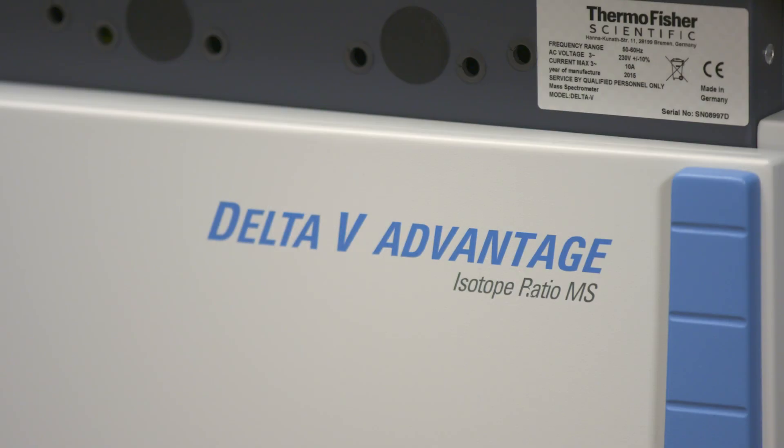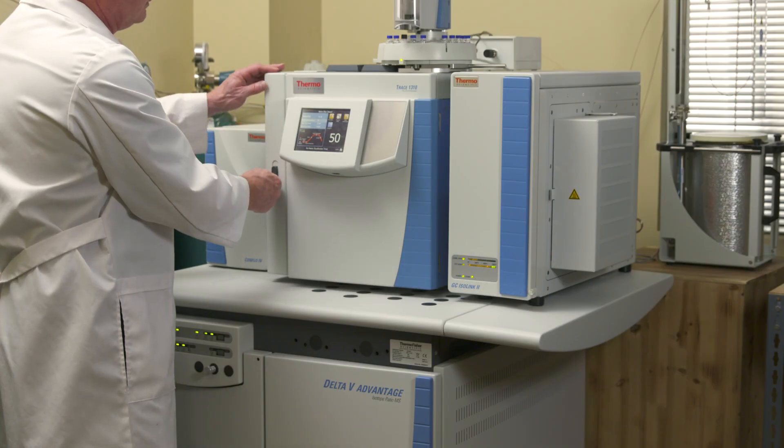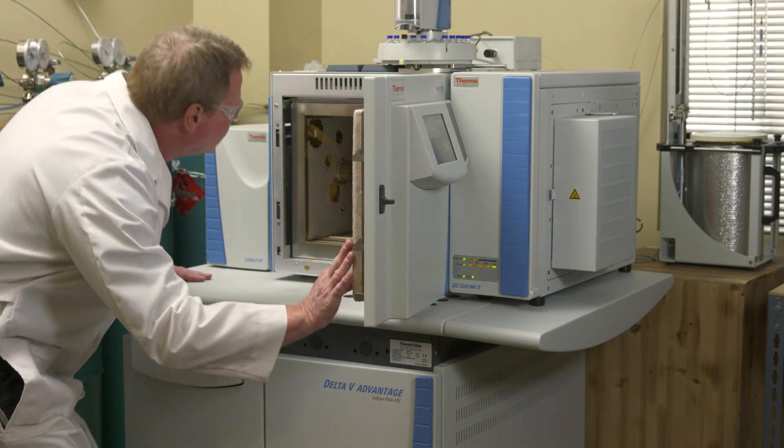One instrument we use to test purity is the Isotope Ratio Mass Spectrometer, or IRMS. In fact, Young Living is the only essential oil company to have this instrument in-house. The IRMS test ensures that the material we are analyzing is actually distilled from a plant. We do this by measuring the isotope ratios of specific atoms in a sample.